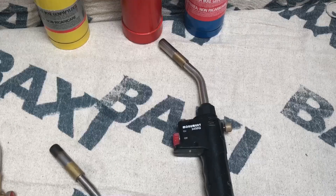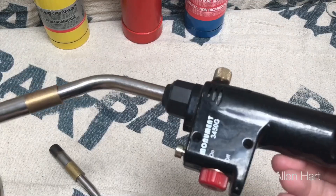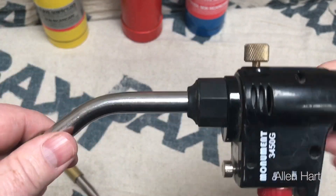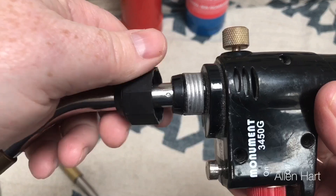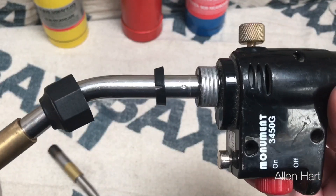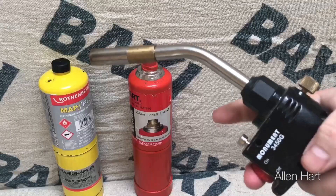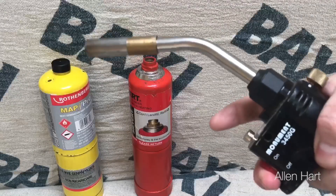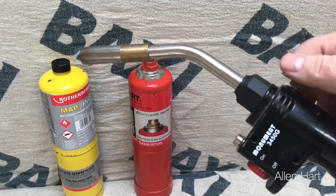So now we've got the Monument blow lamp. This has been my personal blow lamp for the last couple of years. The button on this one doesn't seem as good as the other blow lamps, and this plastic on this nut just feels cheap — it doesn't feel the quality of the other two. Testing the button and the flame now — as you can see, the button just tends to stick quite a bit.